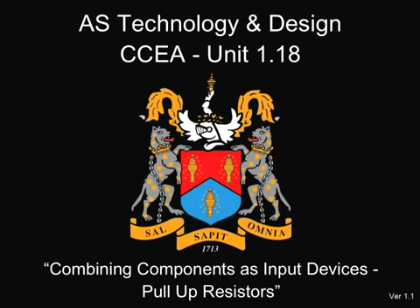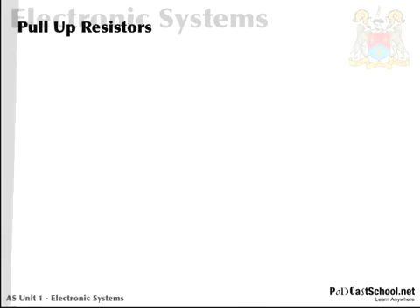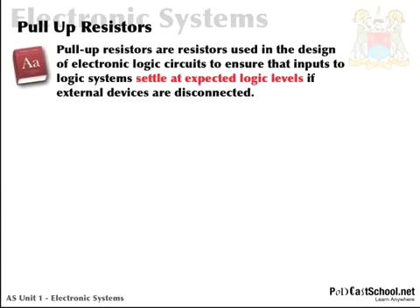Hi and welcome back to podcast school. This is another AS technology and design video podcast and today we're going to look at pull-up resistors. Pull-up resistors are resistors used in the design of electronic logic circuits to ensure that inputs to logic systems — and this is the important bit — settle at expected logic levels if external devices are disconnected.